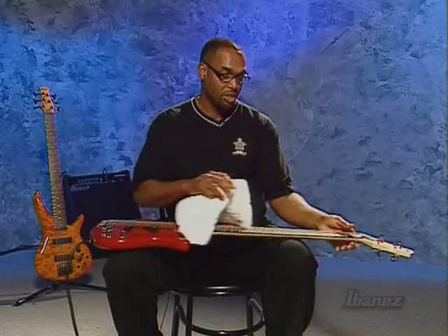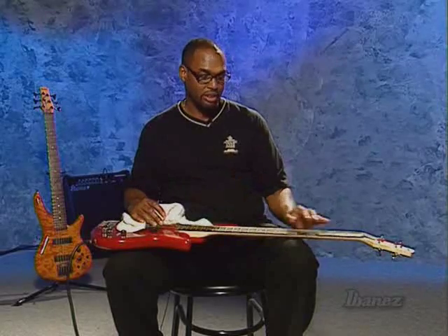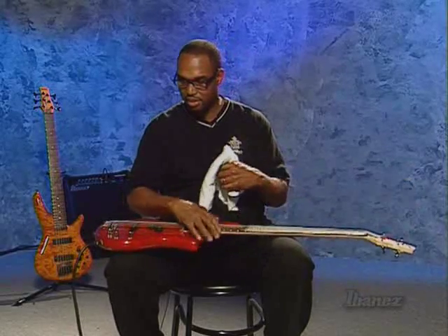It's also a good idea once or twice a year to take all the strings off. Go to a music store and pick up a guitar cleaner and wipe the neck down — it usually has lemon oil in it, which is very good for maintaining the fingerboard. And it's also a good idea after you play to wipe the back of the neck, because you'll accumulate a lot of dirt and crud back there too.